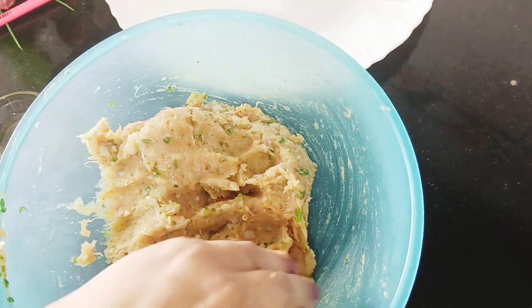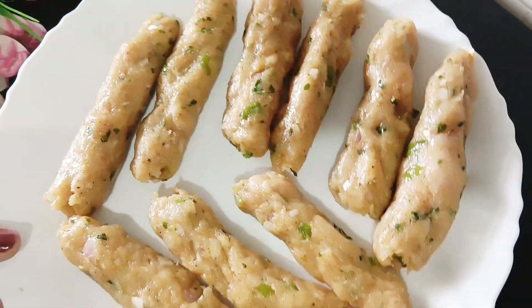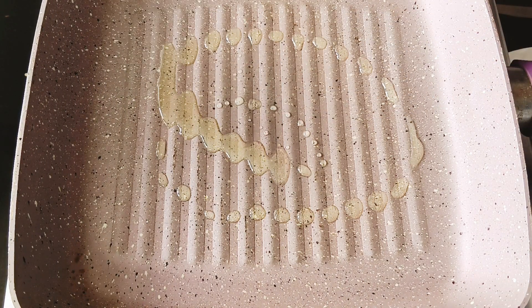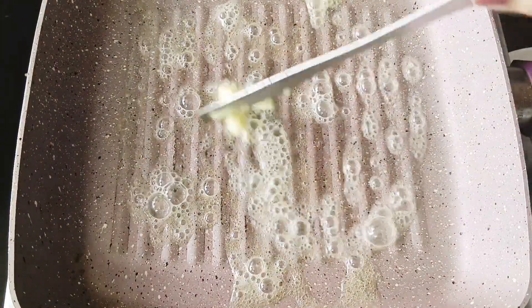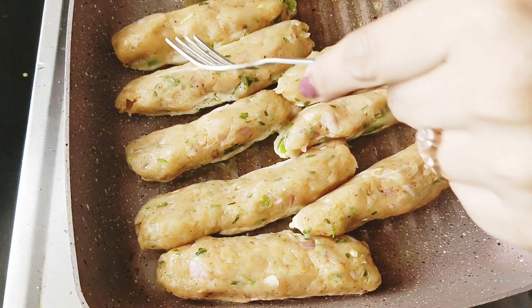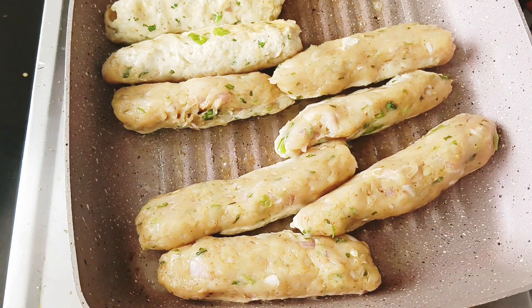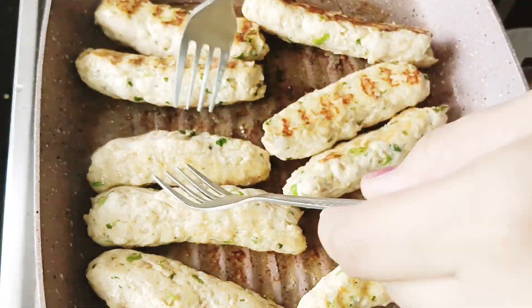We will fry it in a grill pan or a non-stick pan with a cup of cooking oil and 1 cup of butter. We will fry it for 2-3 minutes on a medium flame. After 2-3 minutes, we will fry it on a high flame. We have to cook this 30-40%, and then it will cook further with the gravy.